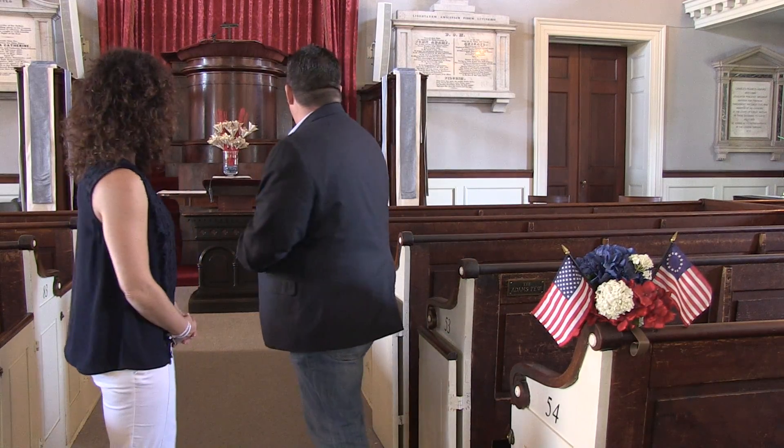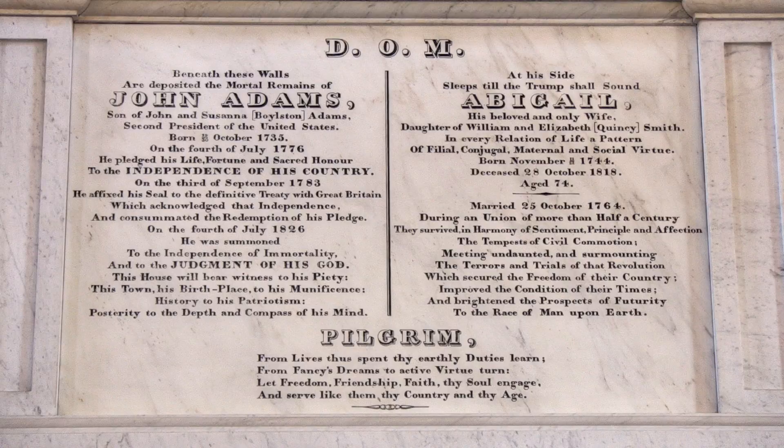John Quincy Adams sat in the Adams pew here as president of the United States, as did future generations of the Adams family. He is widely considered by scholars to be the smartest president of all time — perhaps the only genius to serve as president. He spoke 10 languages, could translate Latin into German, and had an incredible gift for languages. He and Abraham Lincoln were probably the most gifted writers among all the presidents.